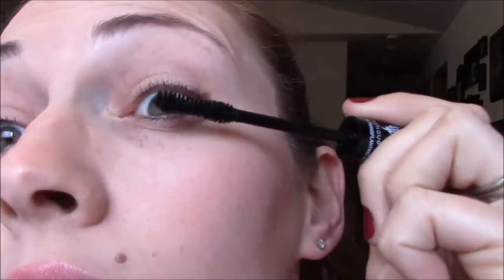So here we've got two tubes: gel and fibers, right there. I like to have them both open and ready to go, and then we start out with our first coat of gel.